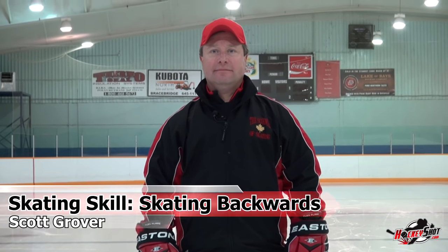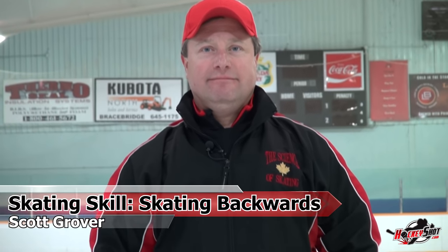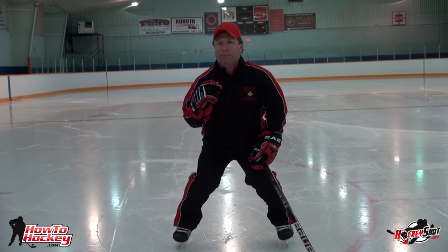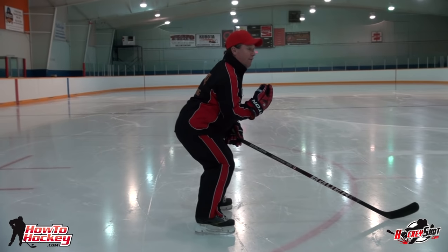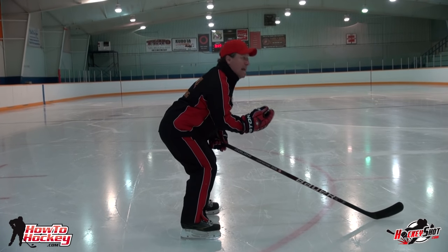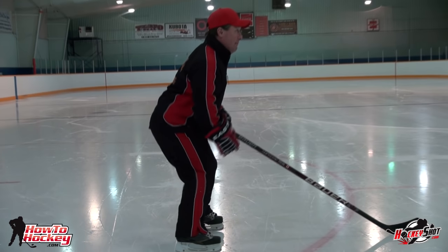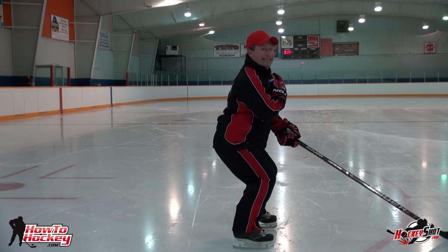We're here with Scott Grover. He's been teaching power skating for over 30 years and he's going to give you the basics of the backwards stride. We're going to start by setting up our base and dropping our center of gravity. There is one difference between forwards and backwards: going forwards you can afford to be a little bit more out in front, but going backwards, if you go out in front it puts you up on your toe and that's going to put you on your nose.